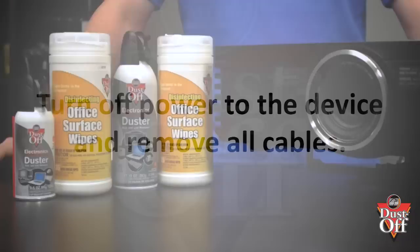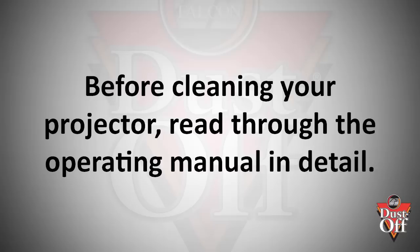Before we begin, turn off power to your projector. Make sure you let it cool for at least 20 minutes prior to opening and cleaning. Before cleaning your projector for the first time, you should try to set aside time to read through the operating manual in detail. This can help to inform you of how to correctly operate your projector.